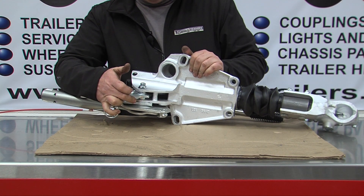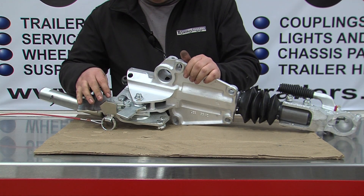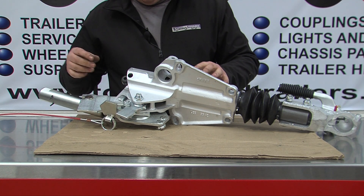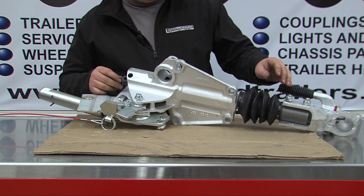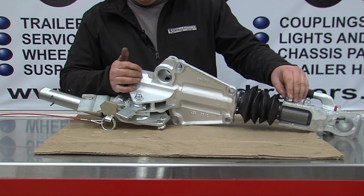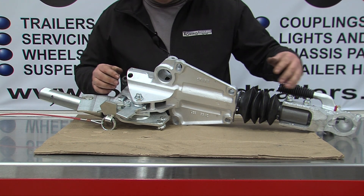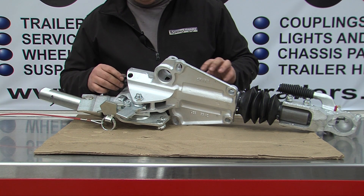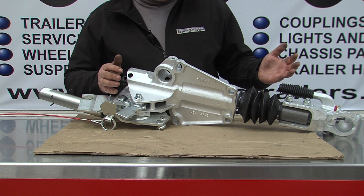Most couplings on the market work in the same way and have the same parts. On this particular coupling we've taken the bolt out of the damper. The damper is something that stops the movement being too vicious — it's like a gas strut that slows any movement down.